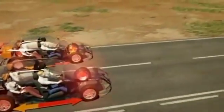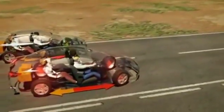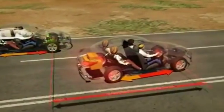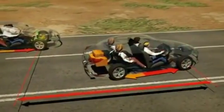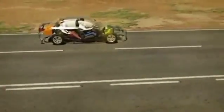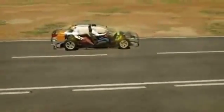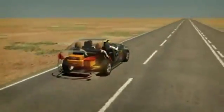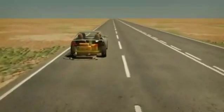But the vehicle with EBD has better grip because its brake force has been optimised based on the weight distribution, and so it stops sooner. EBD apportions brake force depending on vehicle load and helps the driver avoid accidents by reducing the stopping distance. This ensures that if there is a collision, the impact speed is lower.